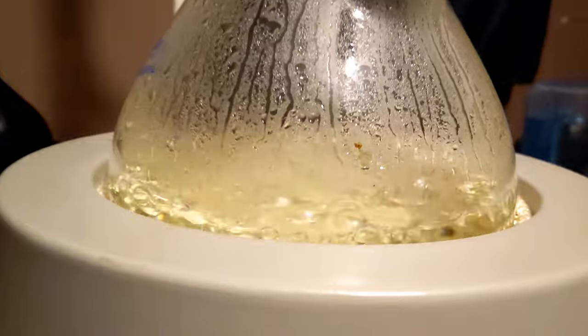The pressure required for most flowers and plants usually sits between 15 to 20 PSI, but I don't have any way of measuring that currently. Water's starting to boil — here we go.